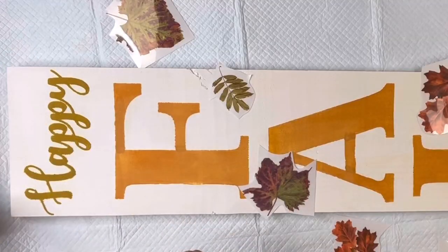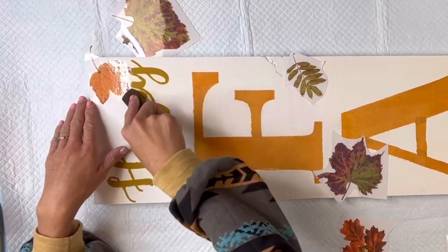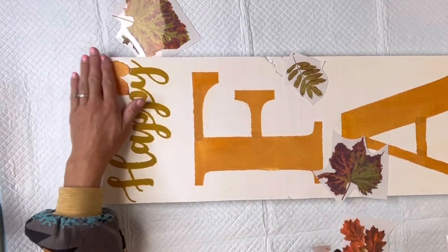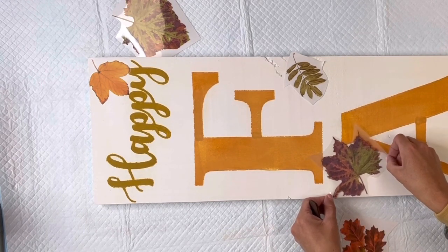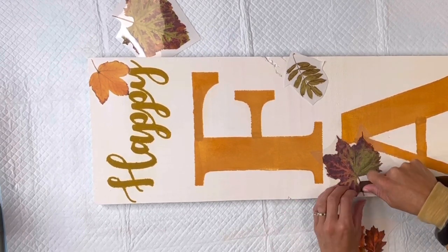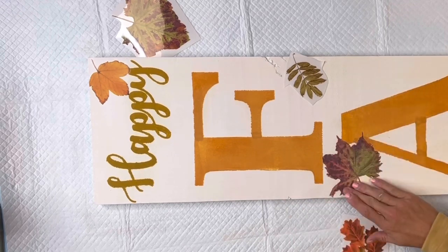Once I had somewhat of a game plan I'm going to start laying them down. The white protective sheet comes off the back, you lay the transfer down on your board, and use this tool to lightly rub on top of the clear sheet. As you rub, the clear sheet will start to lift and your image will adhere to your project. Remember when we added the one hour enamel clear before the stencil — it's really important that you have a nice slick surface for these transfers to adhere to.